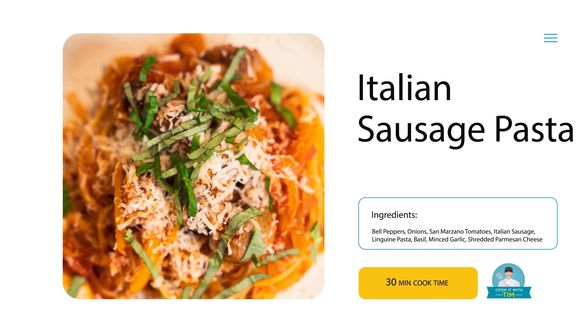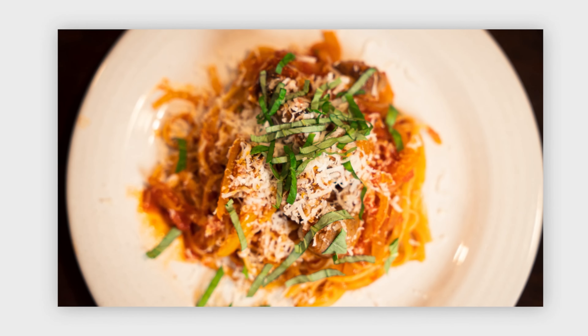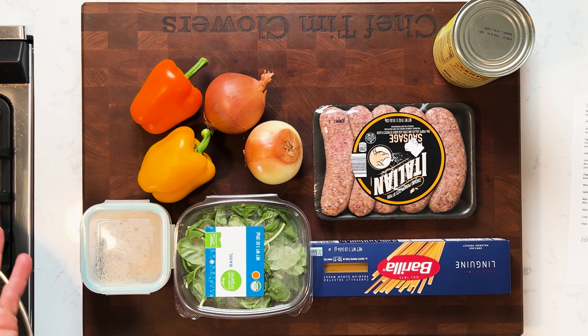Welcome to Cooking with Tim. Today we're gonna make something really easy that doesn't take very long — it's about a 30-minute cooking process. This is what I call an Italian sausage pasta dish, and it's one of my wife's favorite things that I make. I've got all the ingredients in front of me, so let me walk you through them.